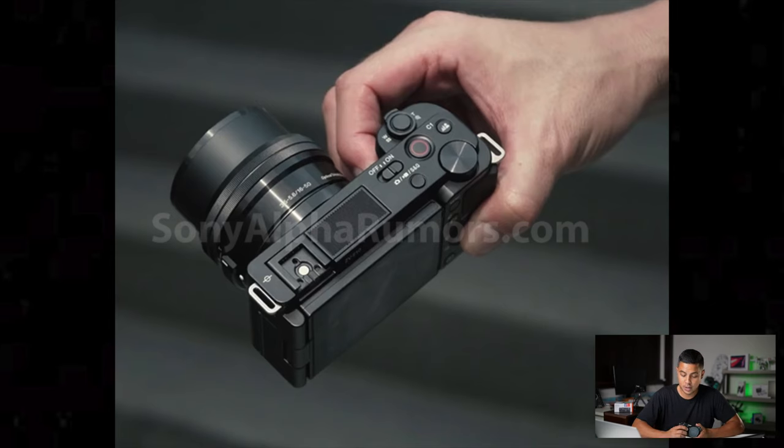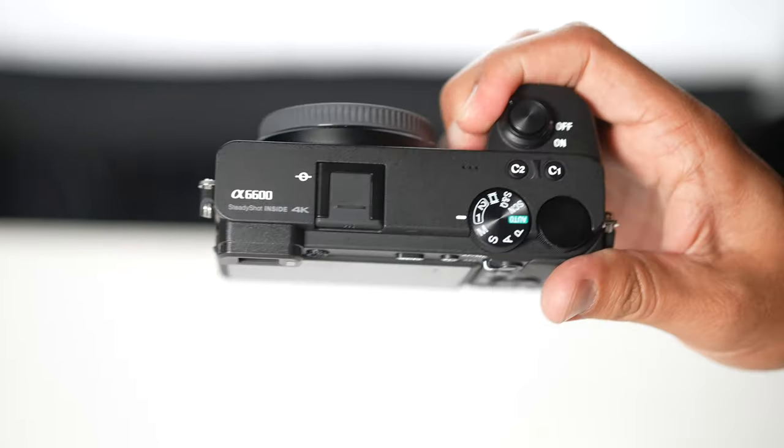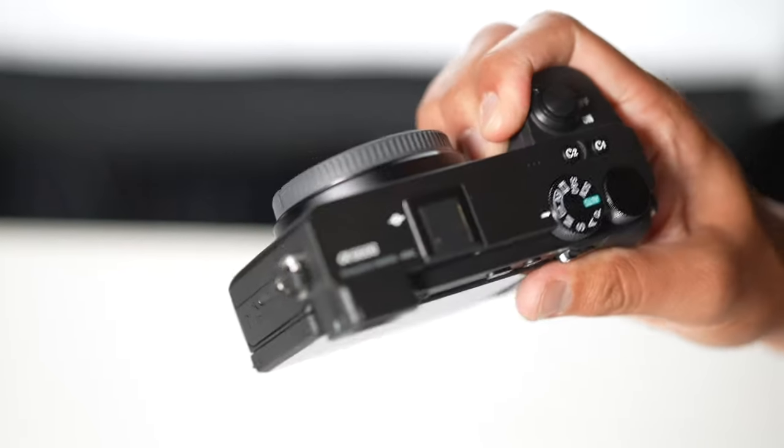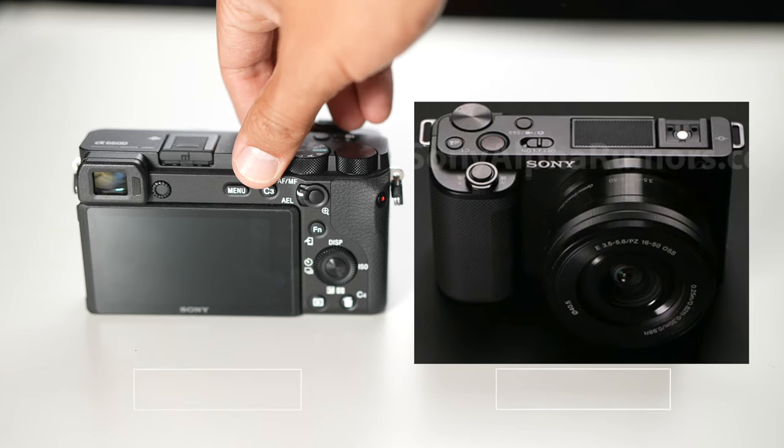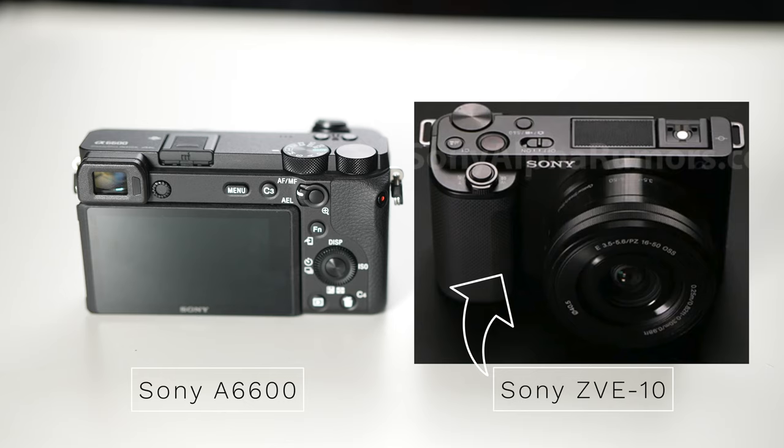Moving on to ergonomics and grip: judging from the leaked image of someone holding the camera, I'm seeing a bigger grip than the a6100 and a6400, but not as big as the a6600. It just doesn't look as substantial. According to Sony Alpha Rumors, that probably means it does not include the NP-FZ100 battery — the larger battery in the full-frame cameras and this a6600. That battery is almost twice as good as the smaller battery we're probably going to get. Overall the body looks a bit thinner and shorter than the a6600, so probably a little more pocketable.